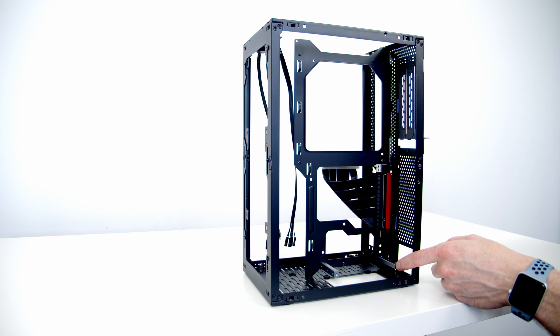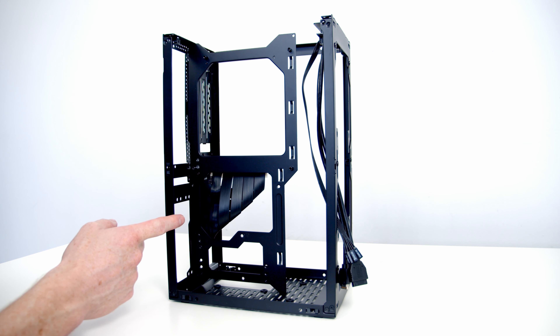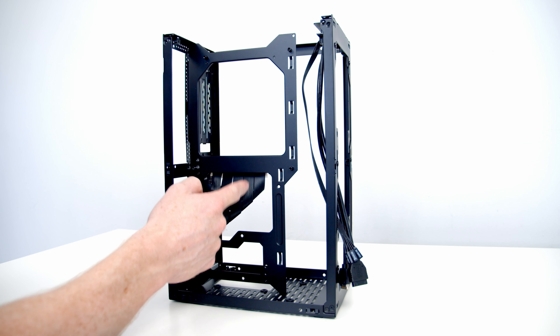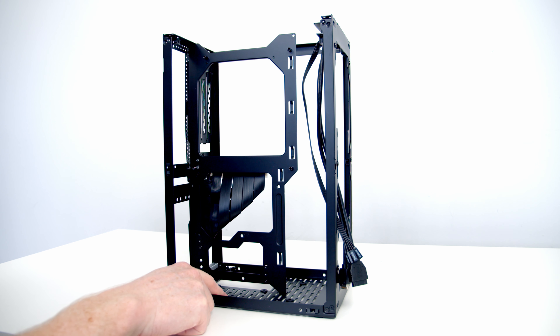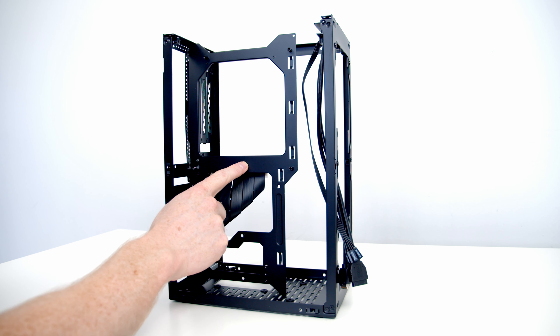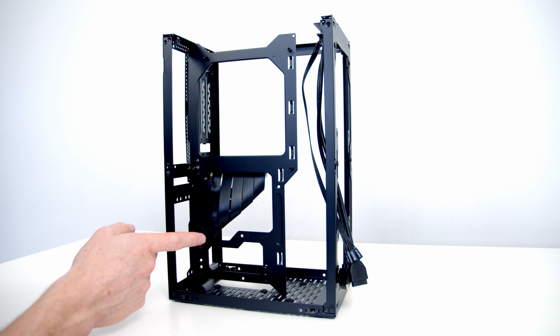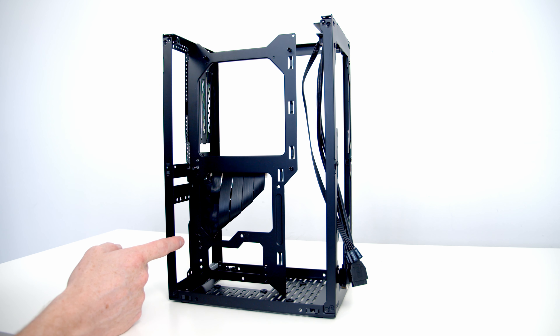In four-slot mode we've got much more space for our graphics card, but it comes at a cost on the other side — because we've moved the panel, our space is reduced by two centimeters, so the maximum CPU cooler height drops from 57mm to 53mm. Our graphics card should fit in three-slot mode, so I'm going to go ahead and put this back into the default configuration.